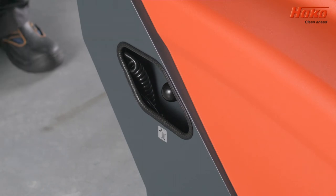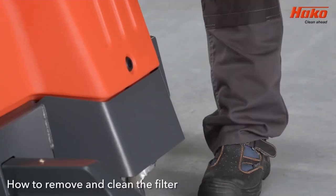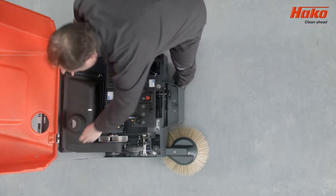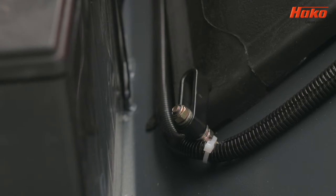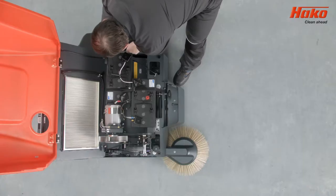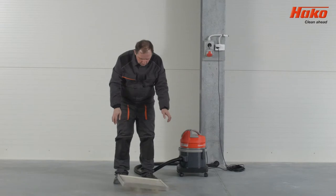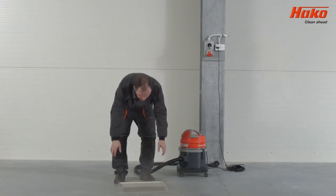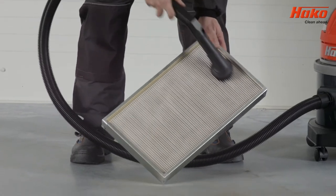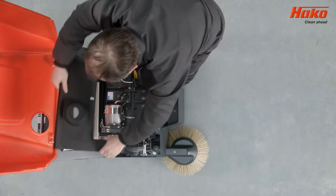Before cleaning the filter on the Sweepmaster B650 and B800, pull the filter shake lever several times. Open the main cover with the key provided with the machine. Loosen the locking screws and remove the filter cover. Remove the filter, then gently tap it a few times to shake off the dust. Then vacuum it thoroughly. Return the clean filter, securing it with the cover and tightening with the safety screws.